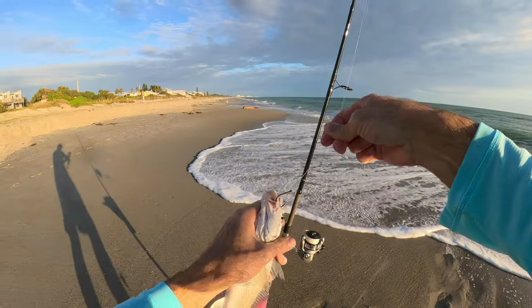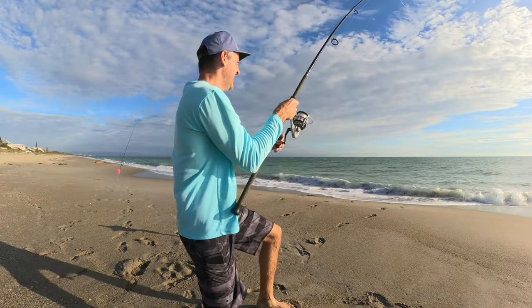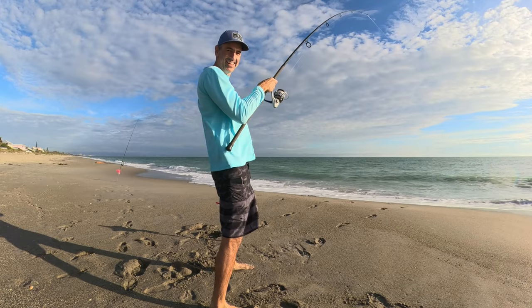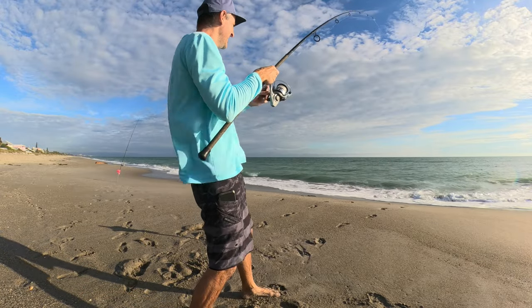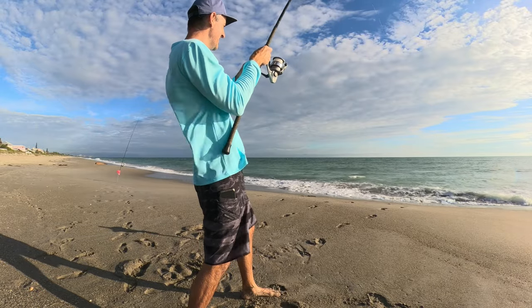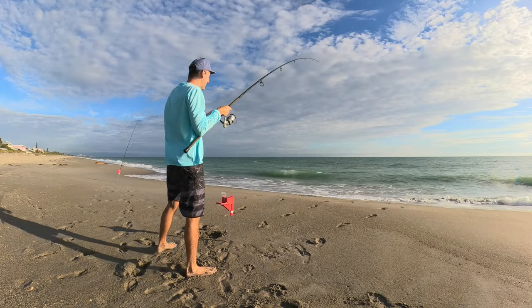We'll take these whiting — they're great eating, we usually make fish tacos out of these. As soon as I cast that out it hit the water and the fish hit it. I was checking baits because if you go a few minutes without a hit, something's not right. This one's got some good size — when it's running sideways, that's a good sign.